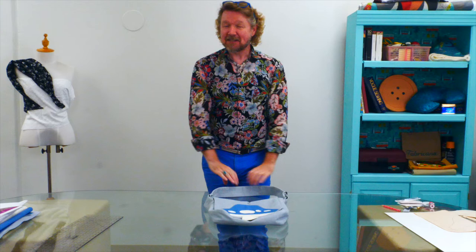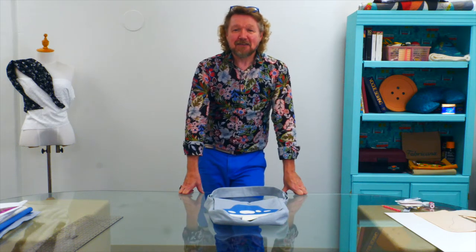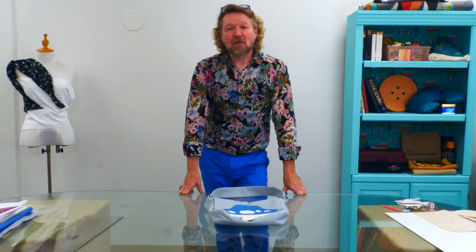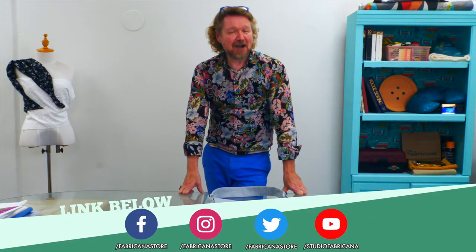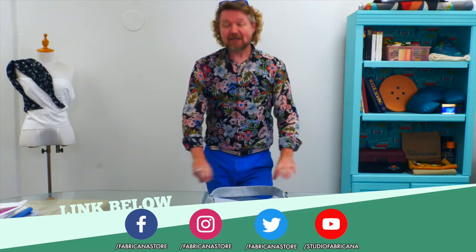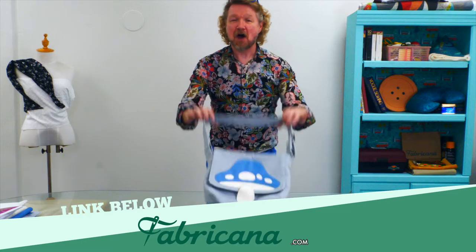Before we get started, I want to remind you to subscribe to this channel and give us a comment if you like what you're seeing. We're also on Instagram and Facebook with lots of great content, and if there's anything that catches your eye in this video, we have an online store at fabricanada.com. So let's get started.